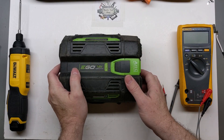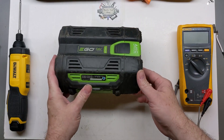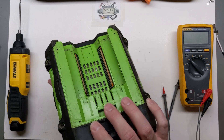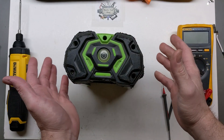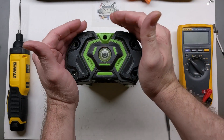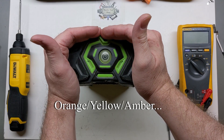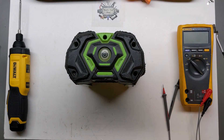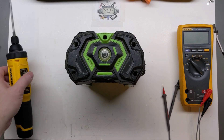Today we're taking a look at this older gen 1 5 amp hour EGO 56-volt battery. We've worked on several of these in the past and had good luck with similar packs and 4 amp hour packs as well. This one is blinking the orange light — I have personally not had one with this same fault before, so I just thought we'd take a look and see what we can find.